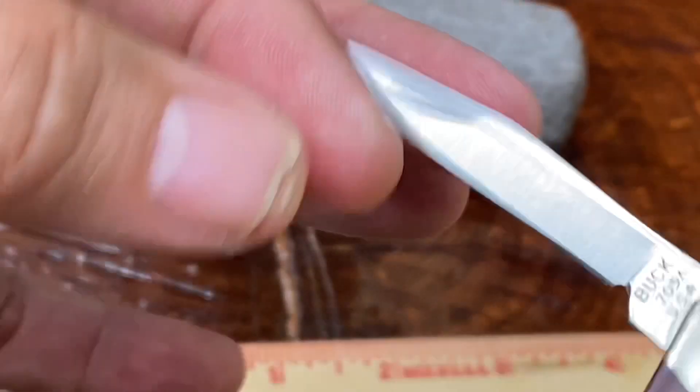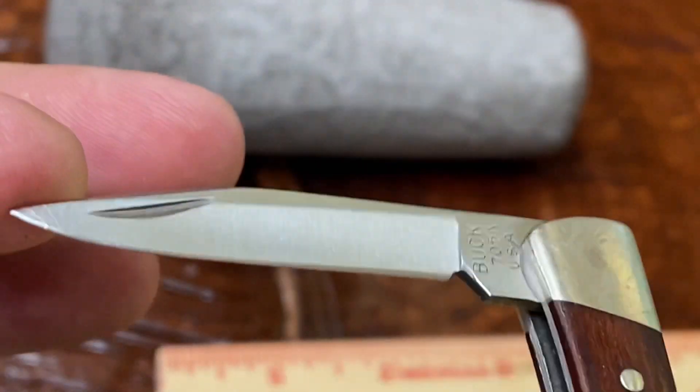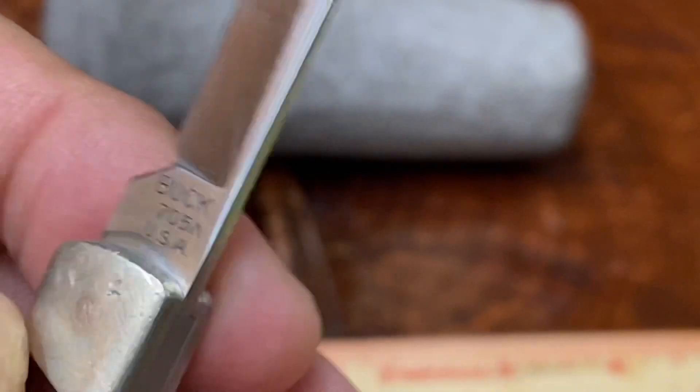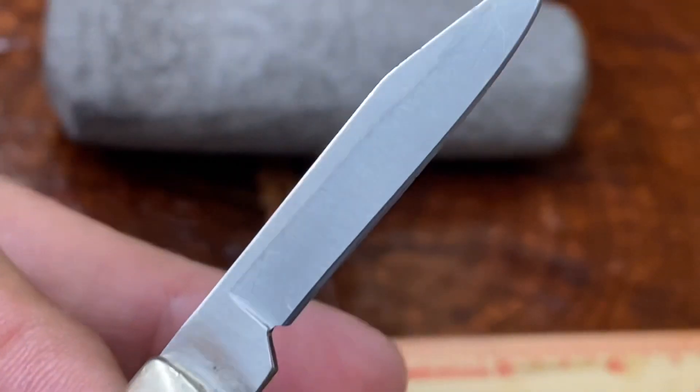The big one on the other hand — again, just a little bit of use, not too much at all. Still has the original edge, I think. It has a slight amount of play, nothing major, but it does have a little bit of play.